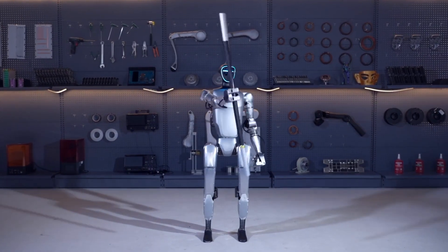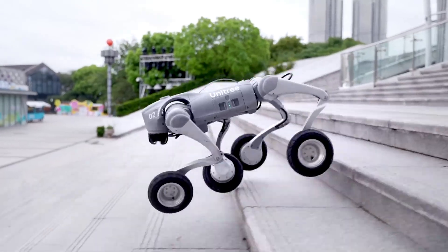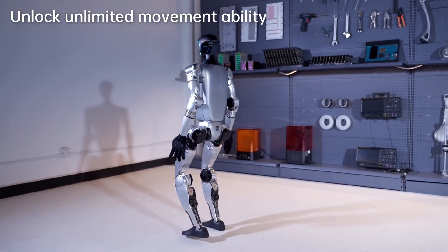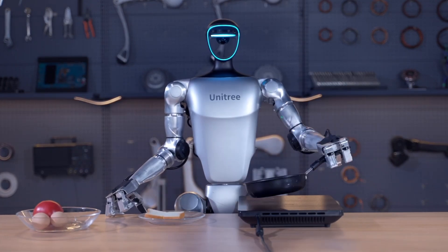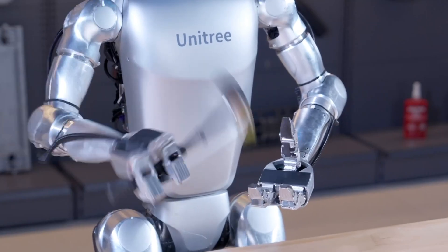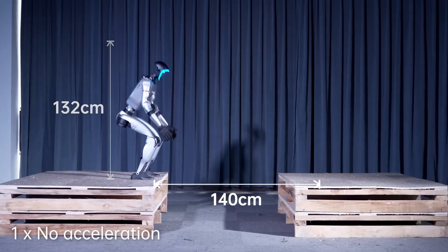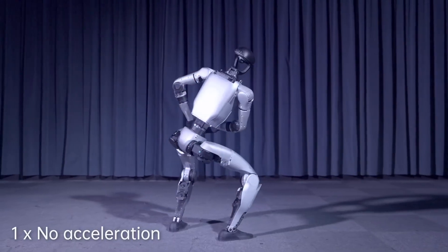In the ever-evolving world of robotics, it's not every day that a breakthrough comes along that truly leaves the tech community buzzing with excitement. But when Unitree Robotics dropped the news about the latest upgrade to their G1 humanoid robot, they did just that. This remarkable leap in development has left experts and enthusiasts alike asking: how did they do it? And what does this mean for the future of robotics?